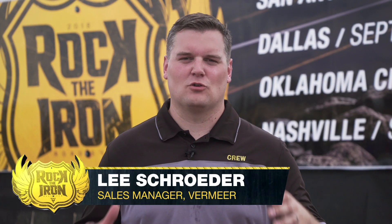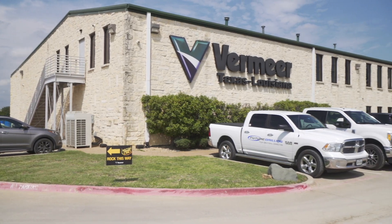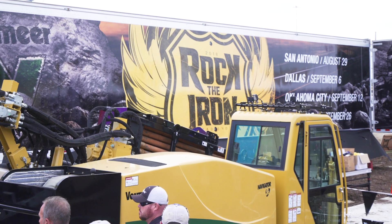Drilling in the Lone Star State takes the right crew and the right rig. That's why they stormed the field from Vermeer, Texas, and Louisiana to come out and see all the tooling options for the new D40x55 DR-S3.